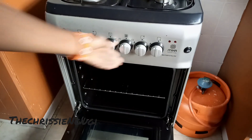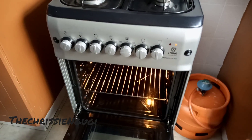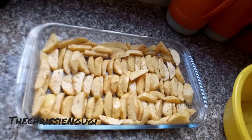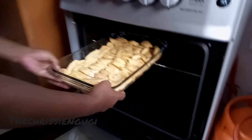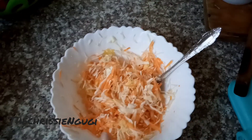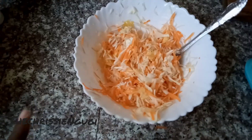Preheat so that when you put your potatoes, your oven is already hot. After you're done with everything, this is how it looks. Go ahead and put it inside the oven as we're doing right now, because at this point the 10-minute preheat is over.